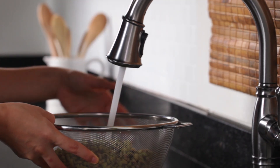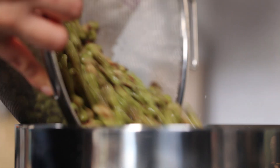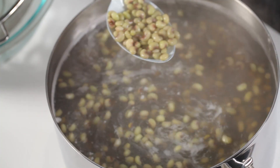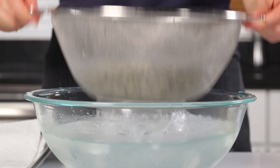Before you freeze your field peas, you've got to blanch them. Wash your shucked peas, and then put them in a large pot filled with water. Bring them up to a boil, and then plunge the peas into ice water to cool. Drain them well.